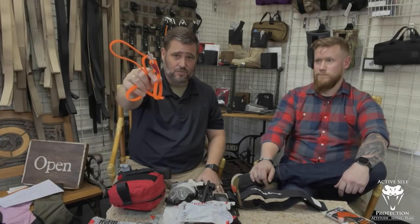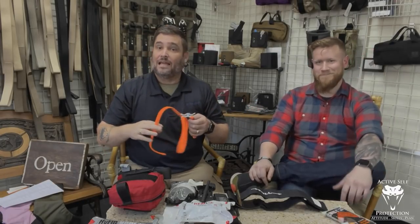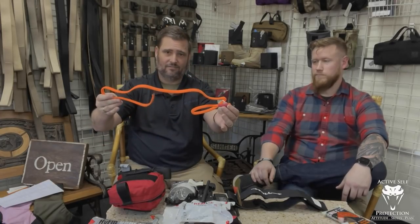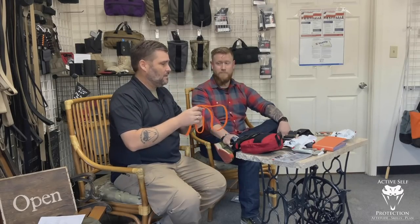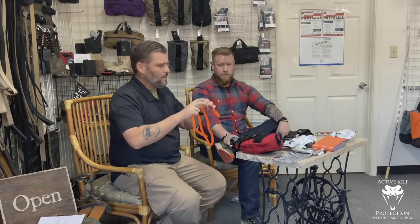I know that was a salacious intro, but this is a RAT's tourniquet. This is no bueno. I am here with Brian from Mountain Man Medical — they are the official medical supplier and sponsor of Active Self Protection. I have an official RAT's tourniquet here. It is an orange bungee cord, and we have some other options here as well.